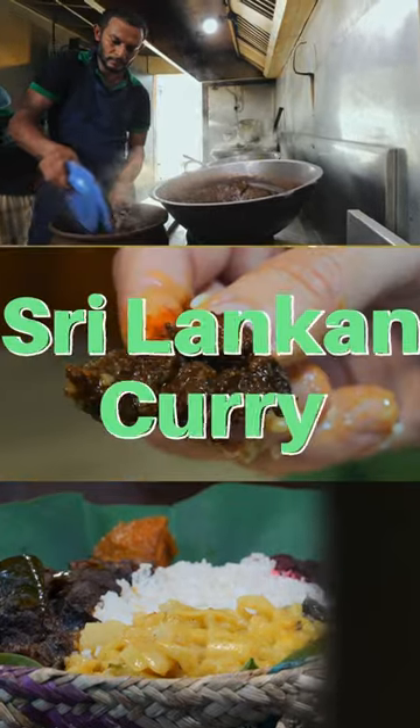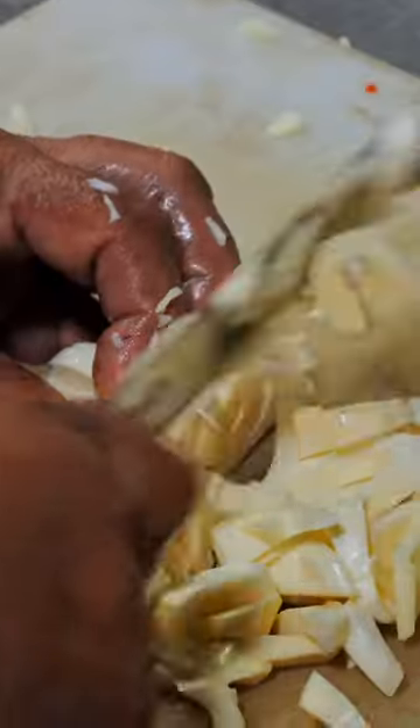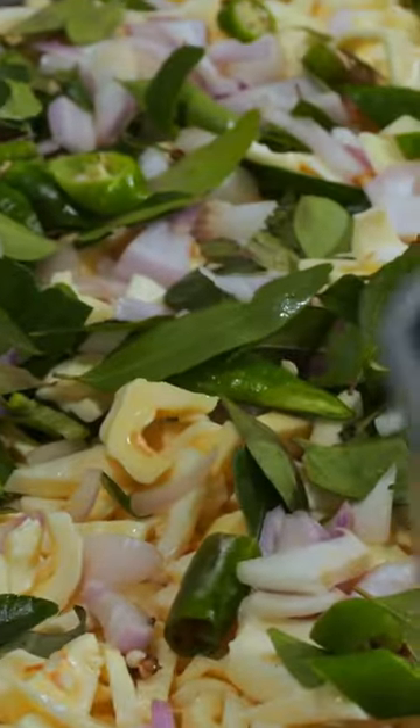This place has a load of curries right here. Starting with the preparation of a jackfruit curry: chop up the jackfruit meat, then throw that in a hot pan. Add coconut milk, onions, green chilies, curry leaves, and pandan leaves.